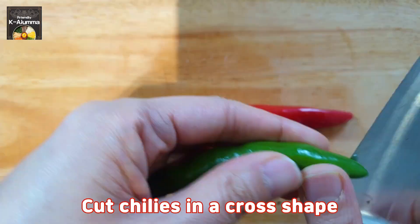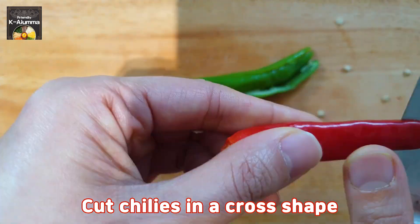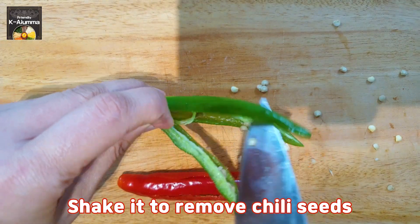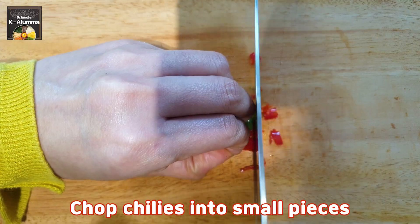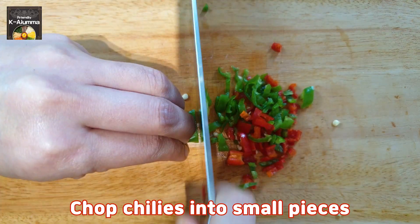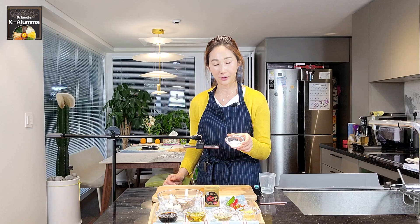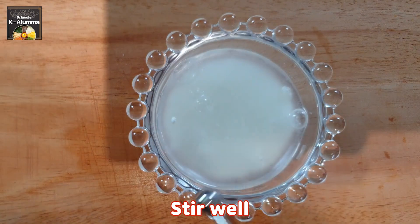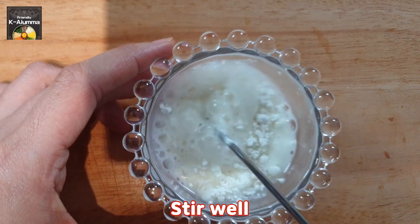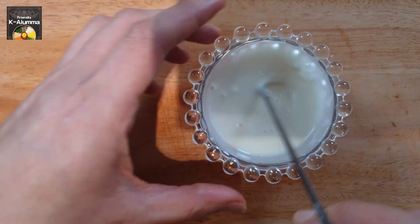Now cut the chilies in a cross shape and try to remove the seeds inside — just shake them out or chop into small pieces, then put the chilies on a plate. For the starch water, mix the corn powder with just a little water. Later, when we stir-fry the tofu and add the soy sauce, we'll add this starch water.